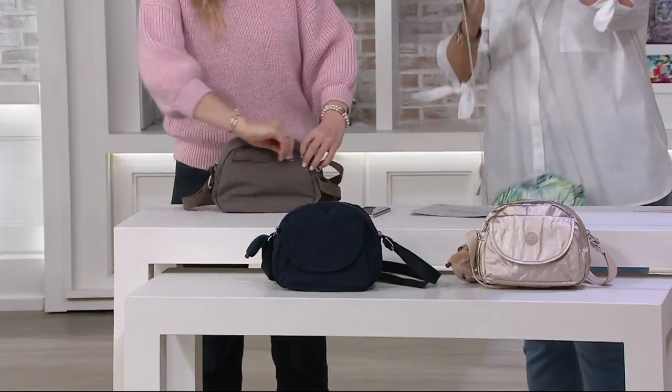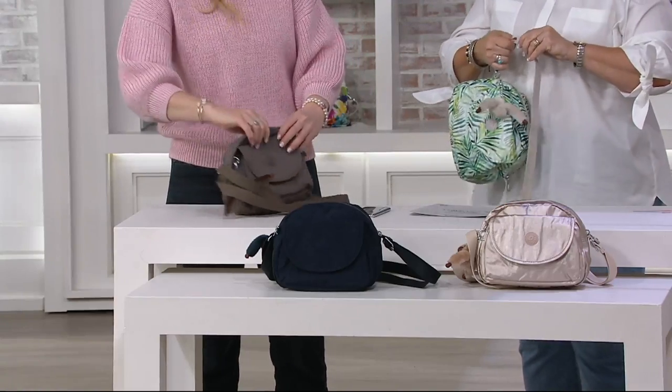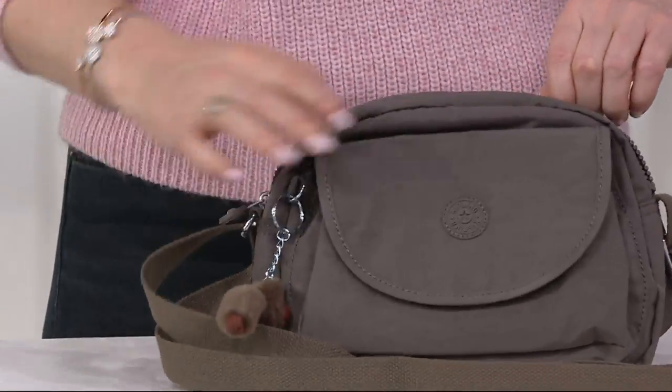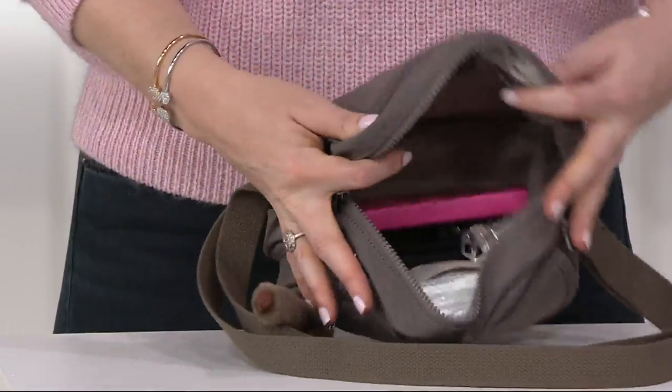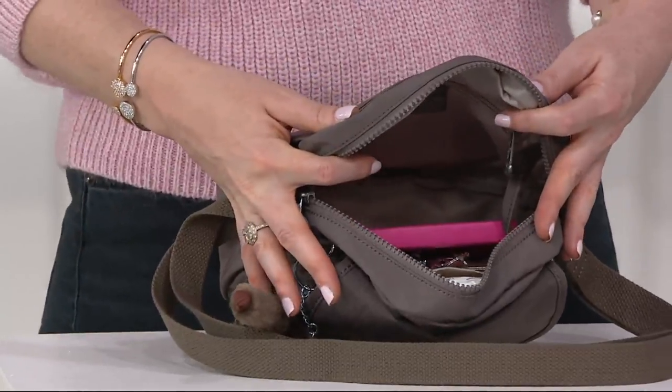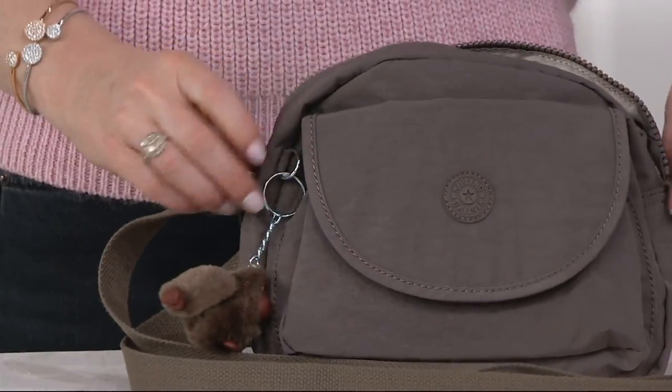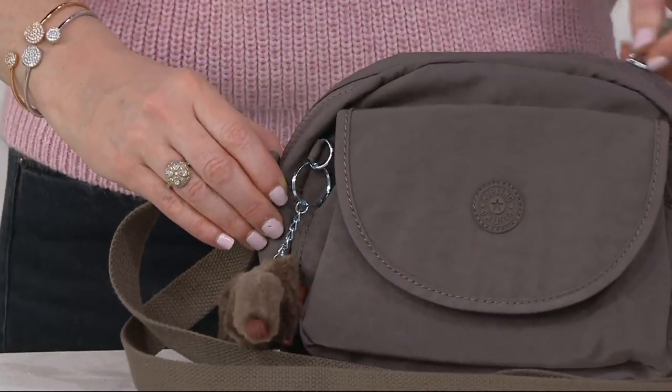Oh my gosh, this is so cute! Let's pop it on — I don't think I need to make the strap that long. So easy to adjust. This is almost like a little camera bag shape, isn't it? Yes, it is a camera bag shape, and you can actually fit a camera in there. Imagine that! So it's great for travel.